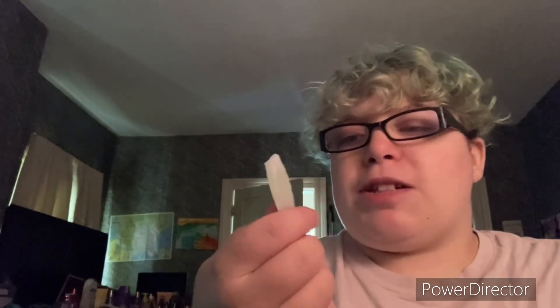I hate chewing on these, they feel weird. This one was green, not bad for green, but yeah, you can chew on these and I hate chewing on these, so yeah.